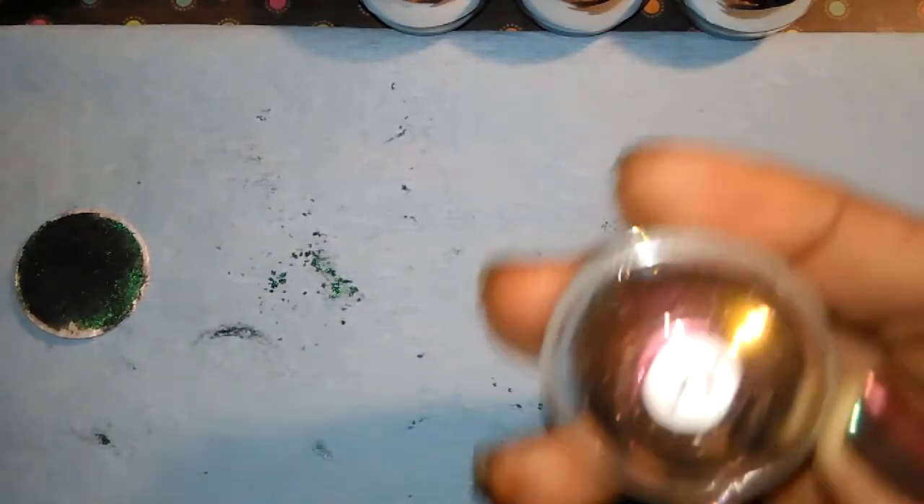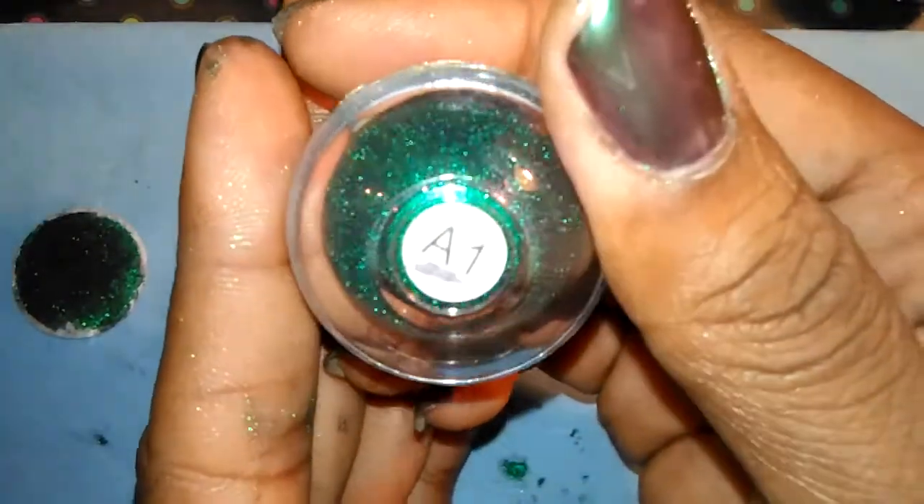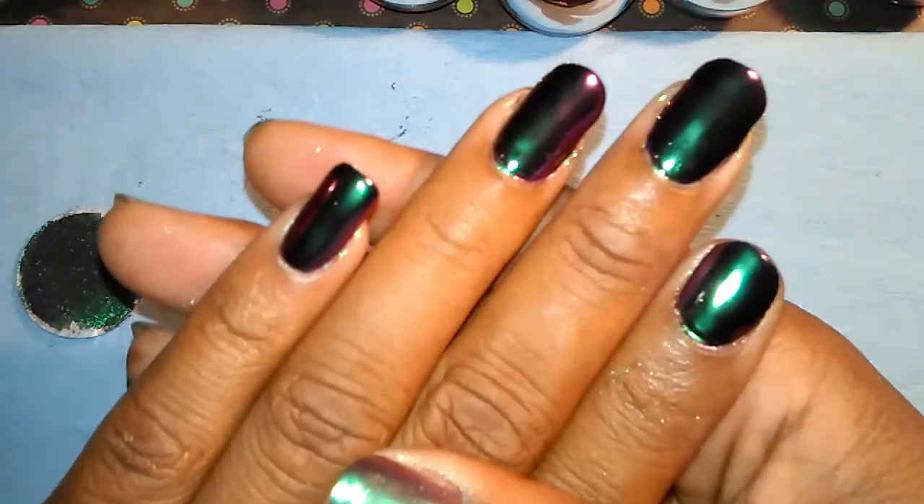Hey ladies, I just wanted to come and show you guys my nails. I was trying out my powders that I got and showed in my last haul video. The one I used was the A1, and it's a green and purple — oh my god, they turned out so pretty!